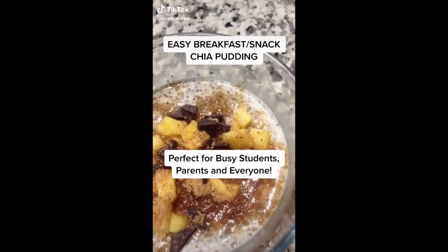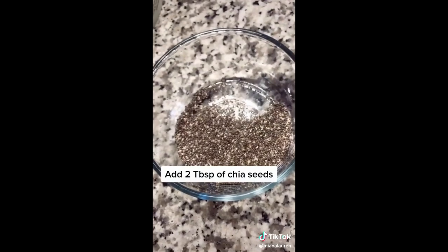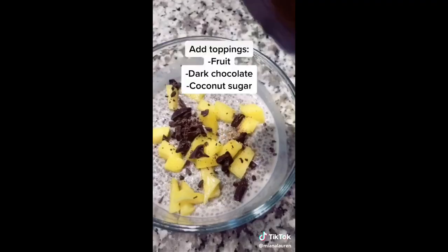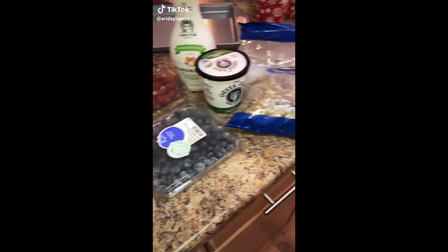How to make this delicious chia pudding — it's perfect for breakfast. Add two tablespoons of chia seeds, add half a cup of milk — I use cashew milk — and stir. This is how it looks when you let it sit for a few hours or overnight. Then add your toppings.